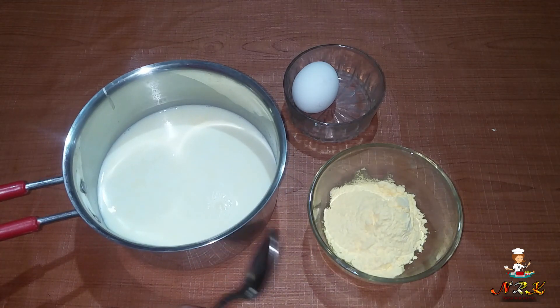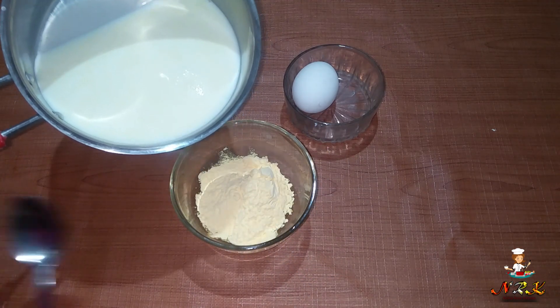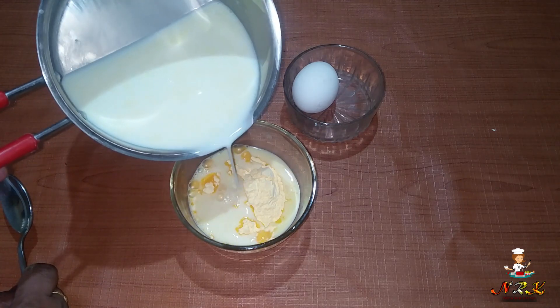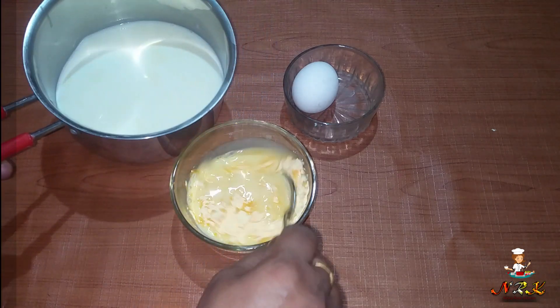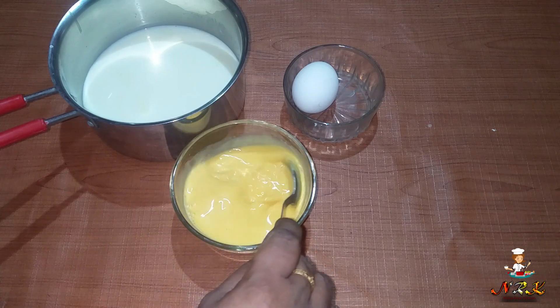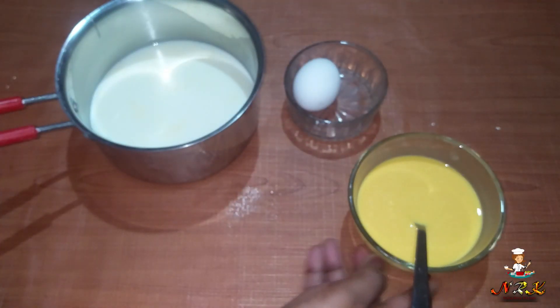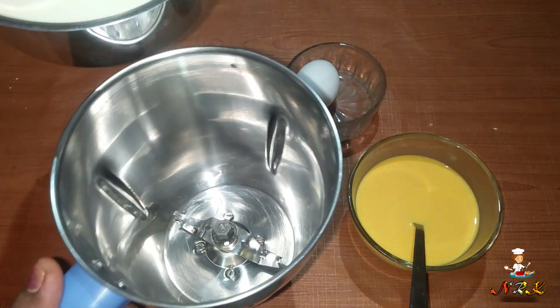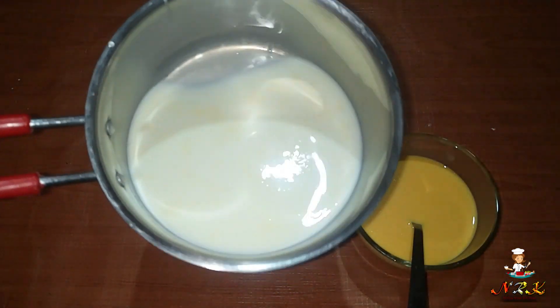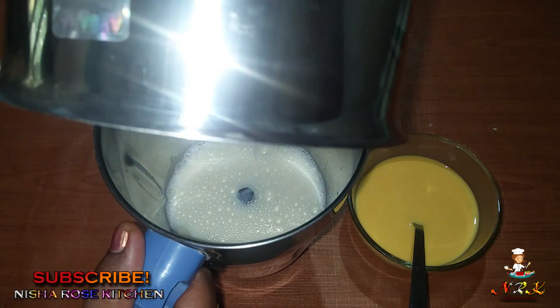We will mix it with the custard powder. Mix it well, then put it in the pan.